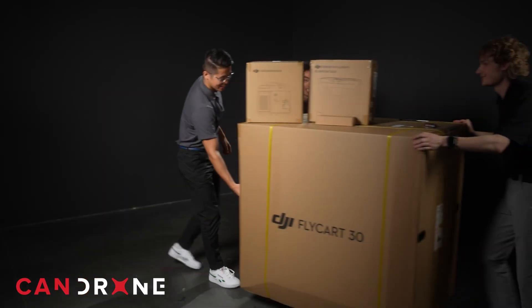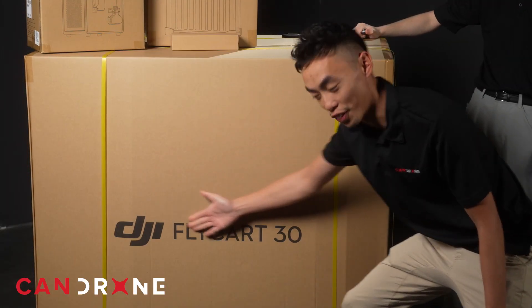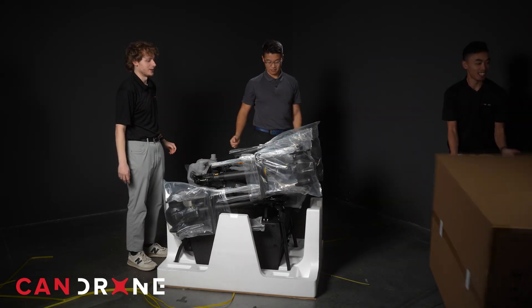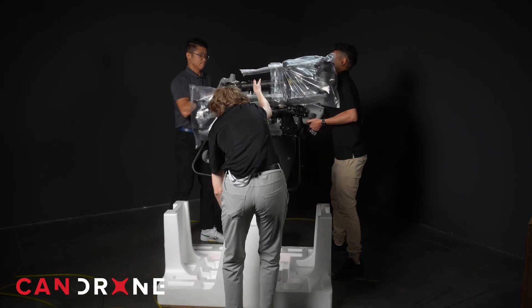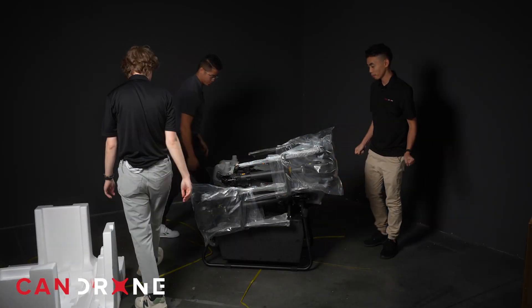Hey guys, we just received something really big from DJI that we've been super excited about, so we're going to have to get some help to wheel it in. The DJI FlyCart 30. A little heavy — definitely a two-person operation there.